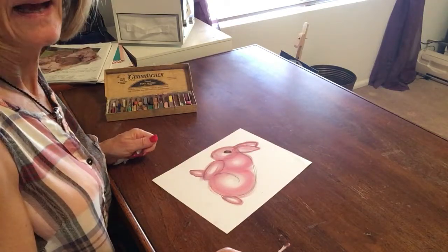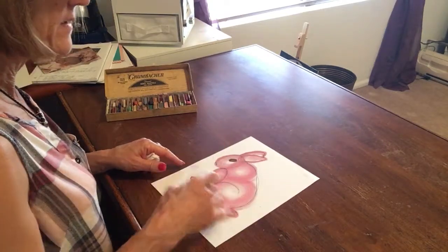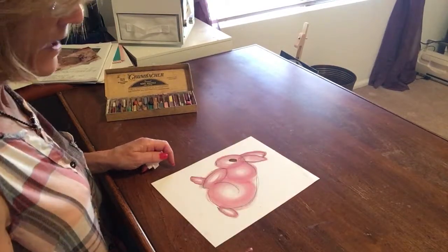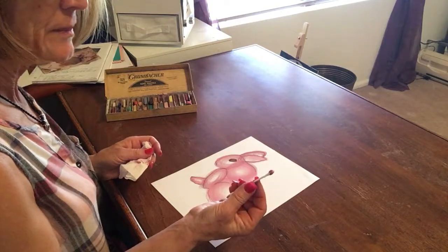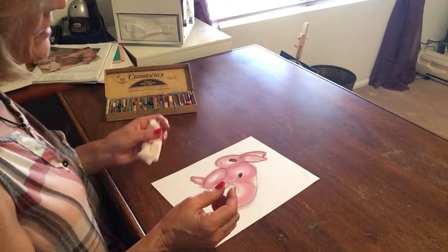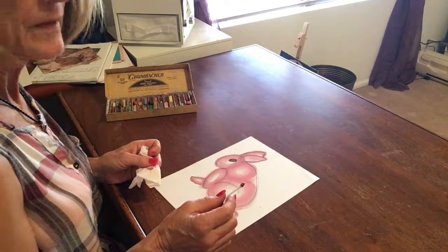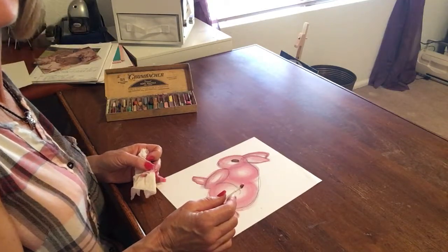I want you to practice with that on your rabbit. See if you can get the blending to be really nice. See if you can find those shapes and those outlines. Try the tissue, try the q-tip, so you can compare how well they work for you. Use the q-tip where you need to get smaller, and use your finger where you can go a little bigger. I'll come back to you in a couple of minutes.